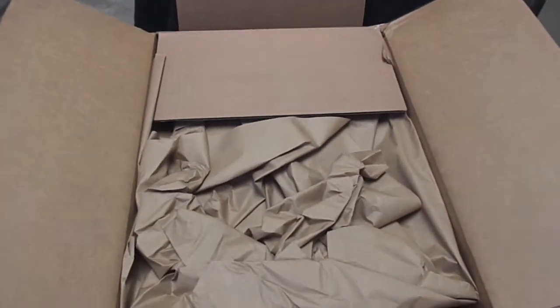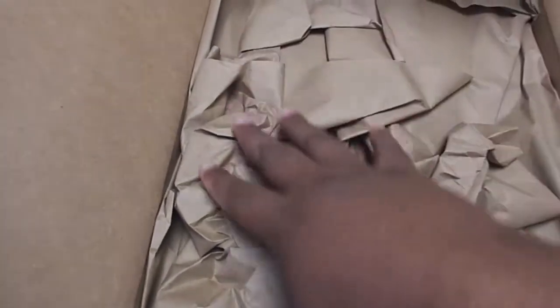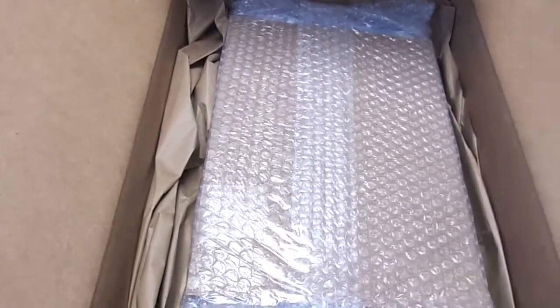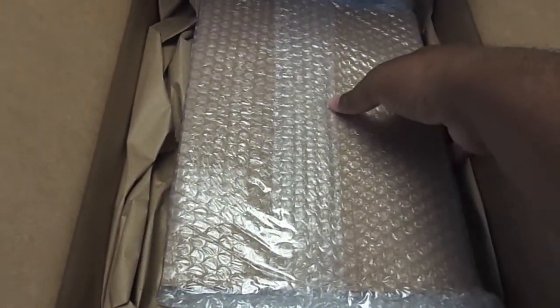Nothing really major in this auction haul here. They always have excellent packaging.